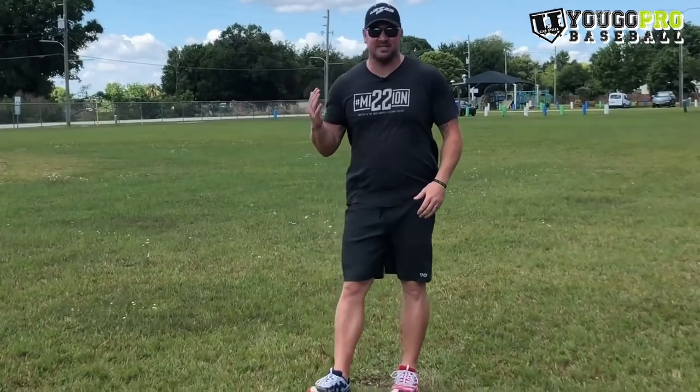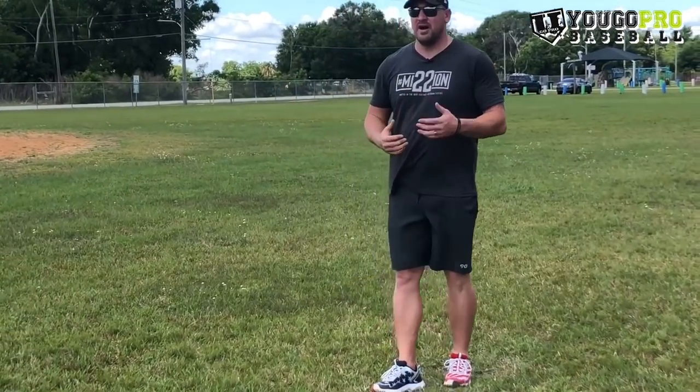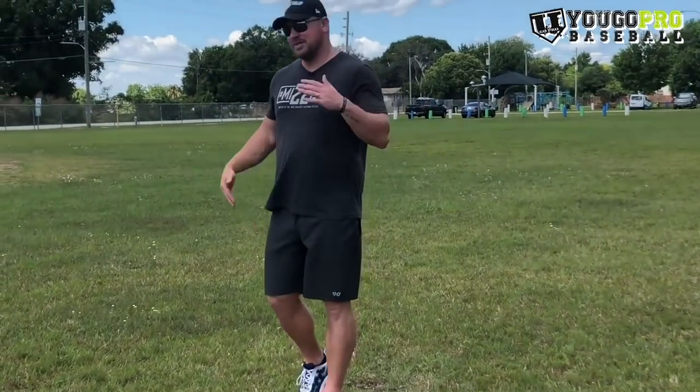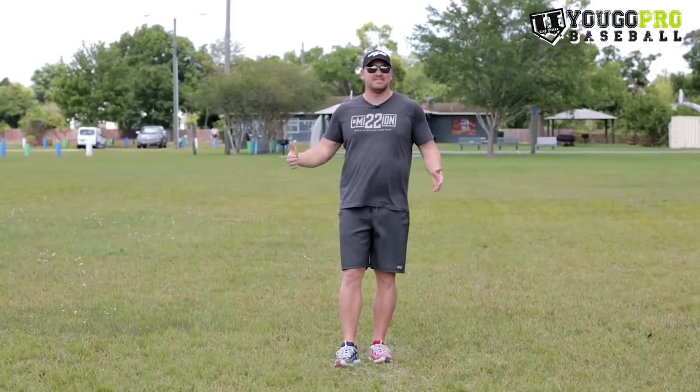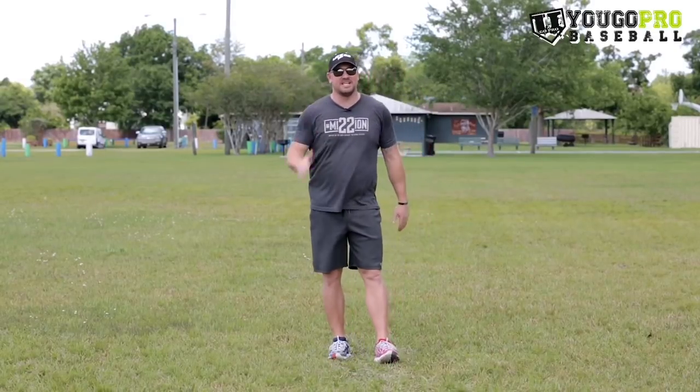Hack number eight — and this one's sometimes overlooked — is if you're running two guys at a time and you can choose your partner, choose someone fast. Running with a fast partner pushes you to be faster. If you're burning someone slow who's behind you, you're not really being pushed. I've run with someone fast and someone slow before, and I definitely prefer running with someone fast next to me because it motivates me. If you can, always choose to run with someone faster than you so you're playing catch up and busting your butt to the finish.